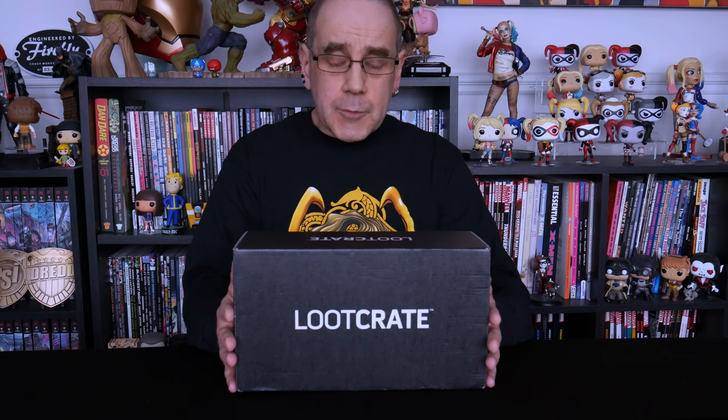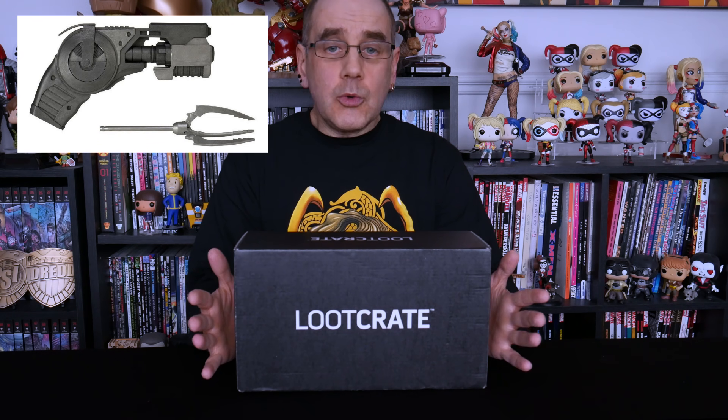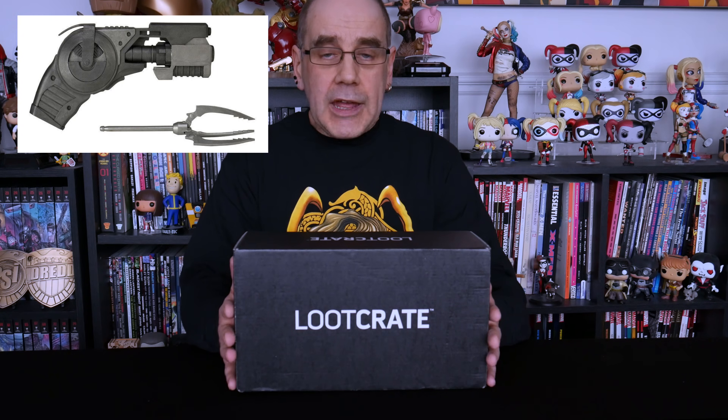You can go for a 1, 3, 6, or 12 month subscription. If you go for the 6 month you get a free gift of a replica Batman grapnel gun. If you go for the 12 month you not only get the replica grapnel gun, you also get a Black Panther hoodie. If you want to check Loot Crate out for yourself, I'll put a link in the description. For the moment, let's open this one up and see what it actually is.